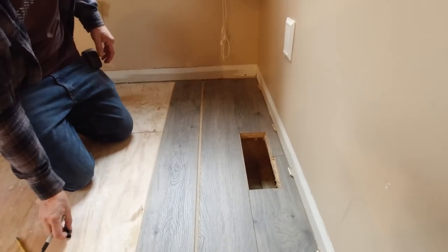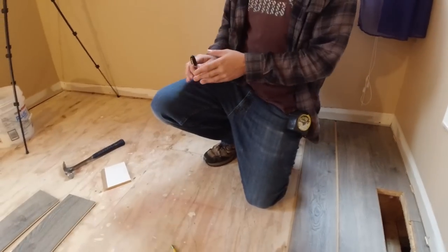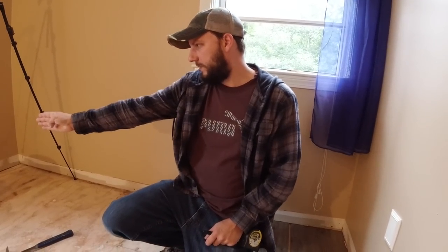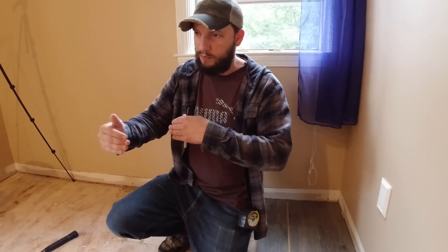Why do you want to stagger the seams? The reason you want to stagger the seams is because if you look at the floor once it's all done, you're going to be able to tell there's a line that goes like this, and it just doesn't look natural. This way, if you do it randomly, it looks almost like a hardwood floor where it's all very random.